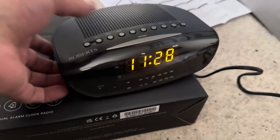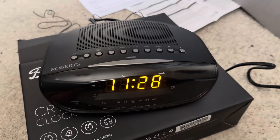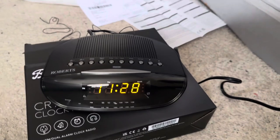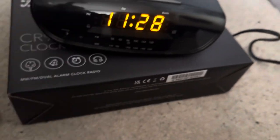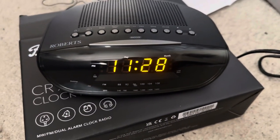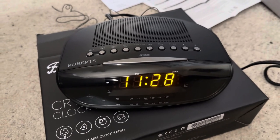So there you have it — my Roberts CR9971 clock radio. It feels good to the touch and is a good quality radio, although it was a bit of a faff to set up initially. The other issue is that the time isn't 100% correct — it's saying 11:28 whereas my clock shows 11:30, so I'll have to set that manually. I hope you've enjoyed this video — please do subscribe, like, and share. If you want any further videos, let me know. Thank you.